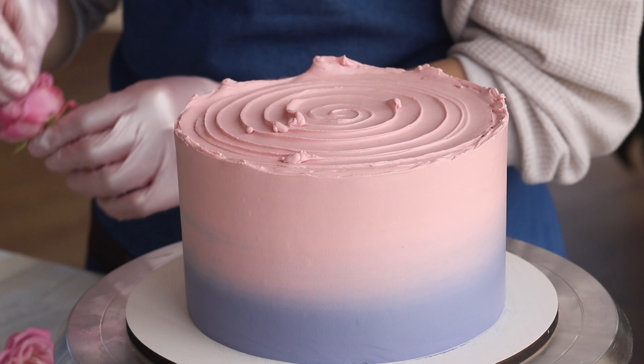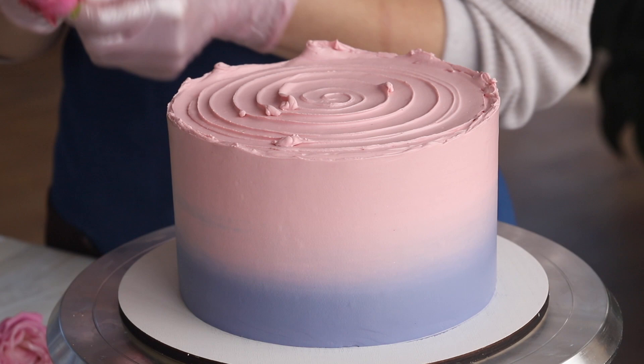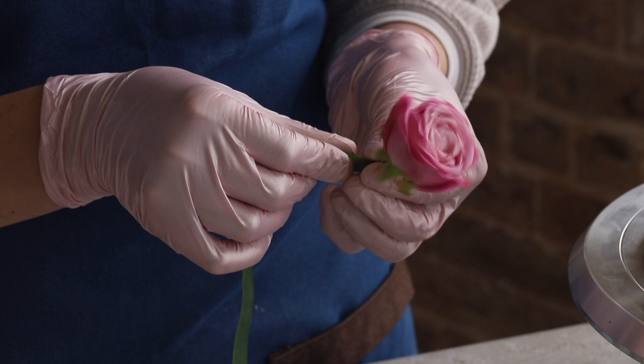For the decor, we will use fresh flowers, fresh berries, and pistachio kernels. Before inserting the flowers on the cake, we will need to trim them leaving 3–5 cm of the stem and wrap them in floral tape. This will prevent the stem from coming in direct contact with the cake and will help the flowers stay fresh longer. You can also wrap the stems in cling film. The berries should be washed and well dried.